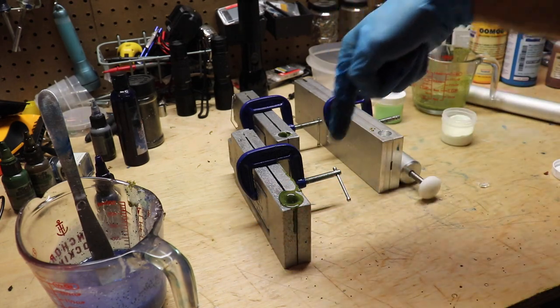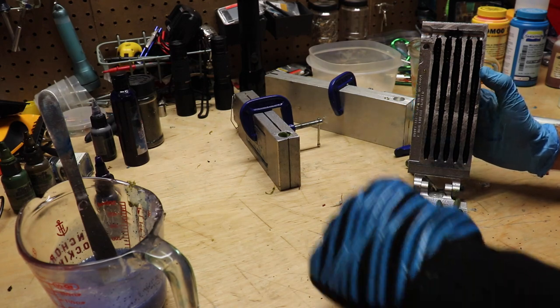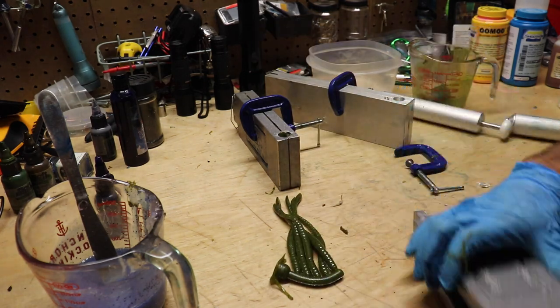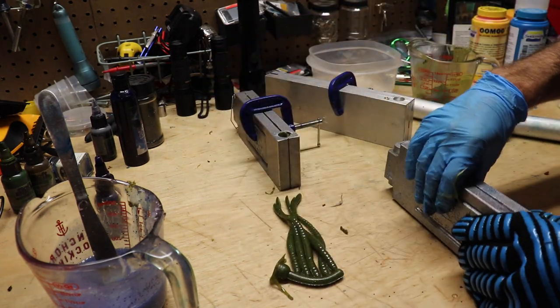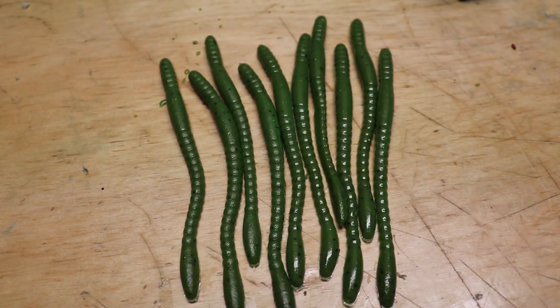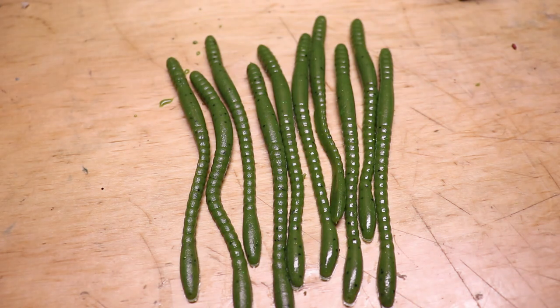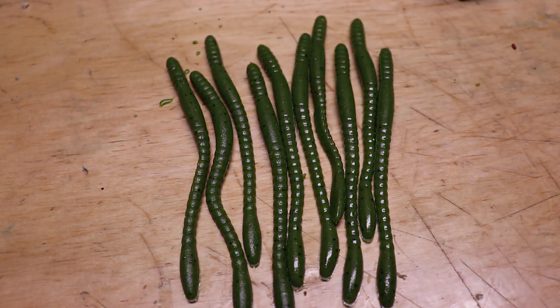Let's crack those open. I'm going to tell you, that's not a bad color right there. Let's see how well they glow — ladies and gentlemen, the moment of truth. Yeah, I think that worked. I think they're freaking glowing like crazy. I like that a lot. Yes! Now we got some glow worms. Let's do the blue real quick.